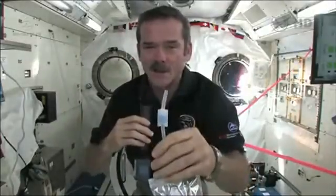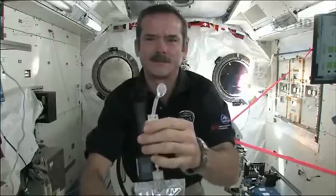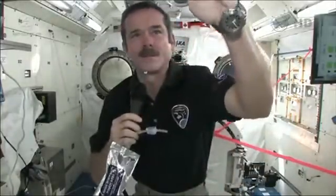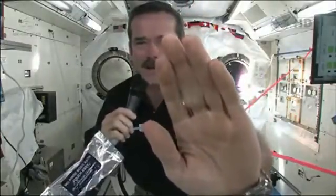Okay, it's time to get clean. I'm going to squirt some water out. So we have a big ball of water, and you put it on your hand. And now I've got water floating around on my hand.